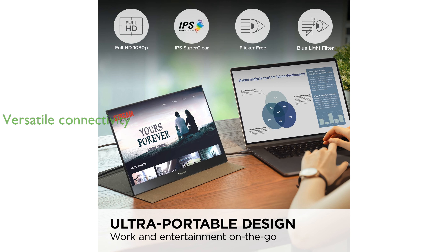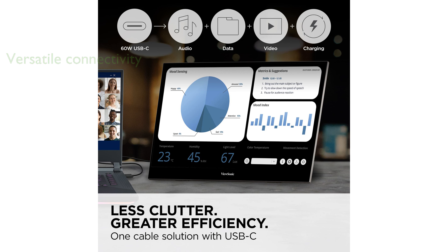Versatile connectivity options including dual USB-C ports and a mini-HDMI port make it easy to connect various devices and charge them simultaneously.